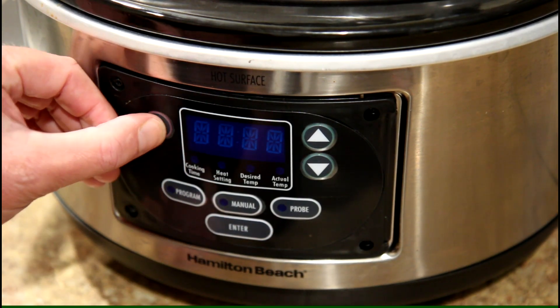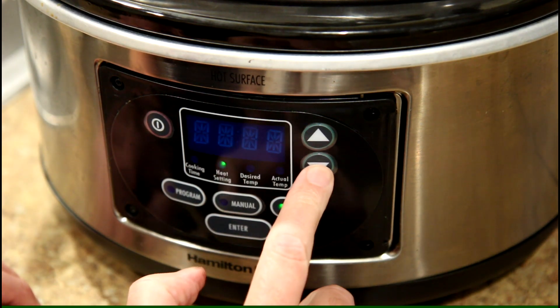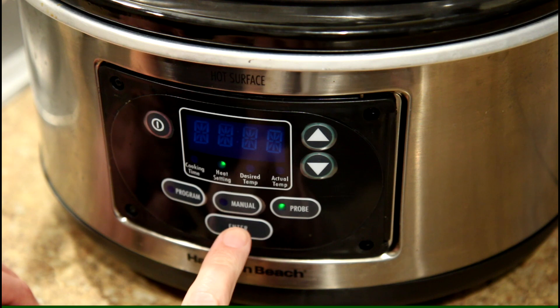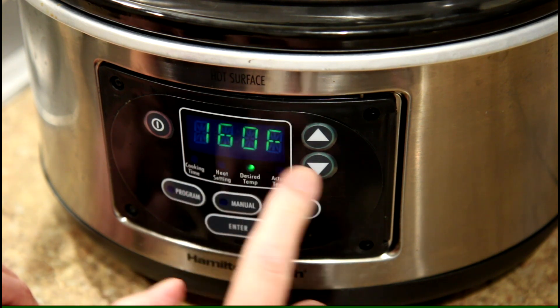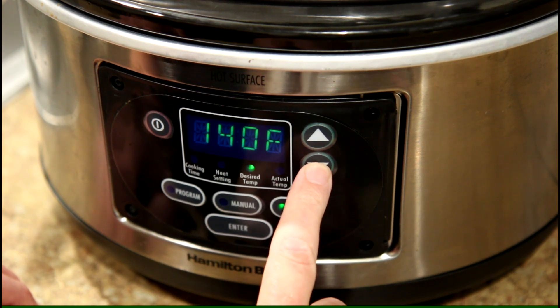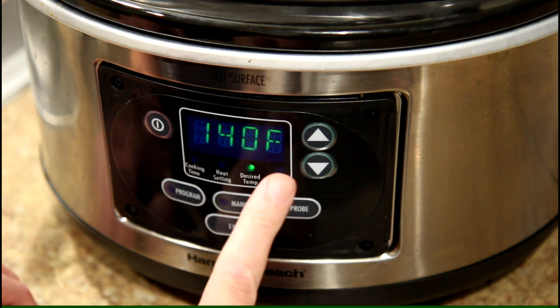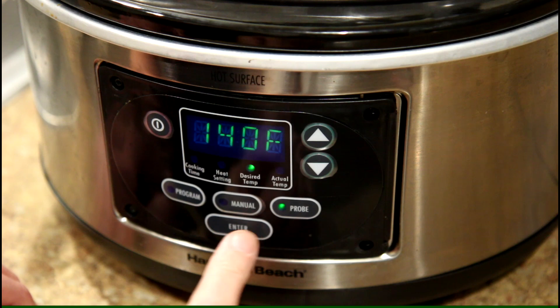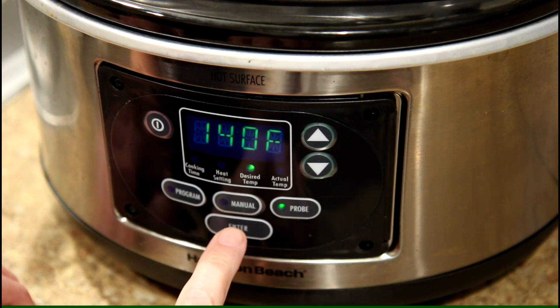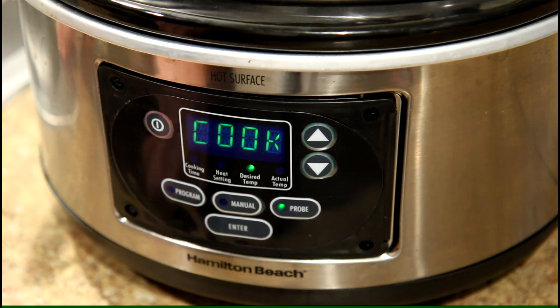I'm going to program the slow cooker probe and cook it on low. For the desired temperature, you want salmon cooked to 145 degrees. So I'm going to program it to shut off at 140, because it's not going to quit cooking instantly — it'll keep cooking for a little bit once it shuts off. Press start and that'll shut off when it's done.